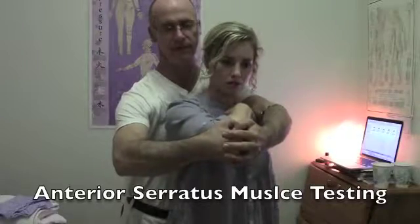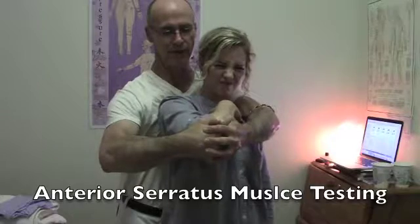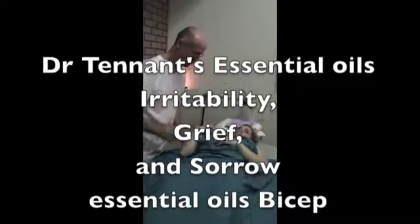You want me to resist? Yeah. Okay. How's that? You can see I can pull it pretty easily. So we get our baseline — on two fingers I can easily pull Jenny's arm.